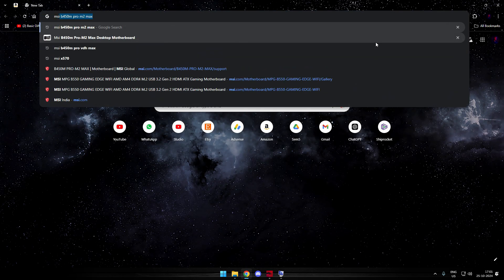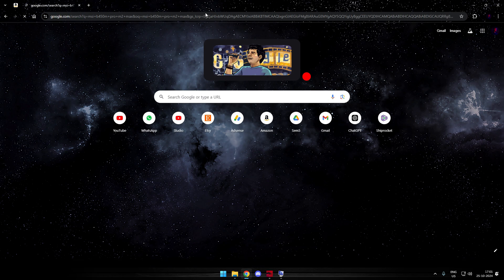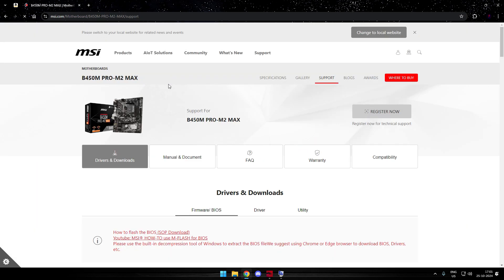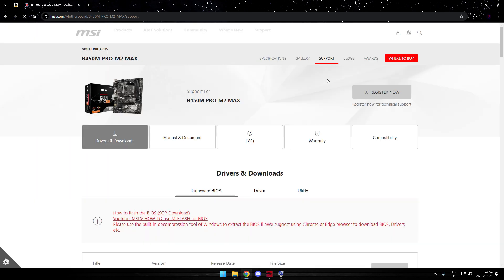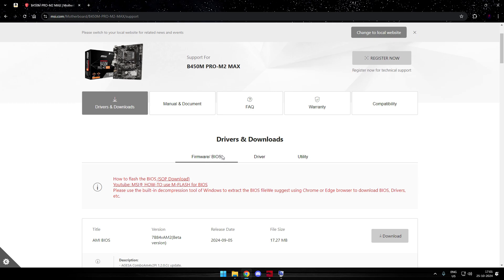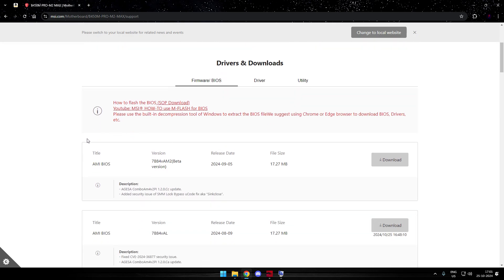Simply head up to your browser and search for your motherboard's exact model. If you're not sure, just look close to your board — you'll find a sticker or a label that has the model written. This is a most crucial step. Once done, head up to your motherboard's official manufacturer page, of course MSI. You'll be taken to the support tab; from support, go to Drivers and Downloads and then to Firmware/BIOS. From here you are recommended to download the top one, that is the latest one.